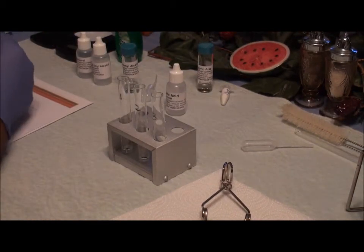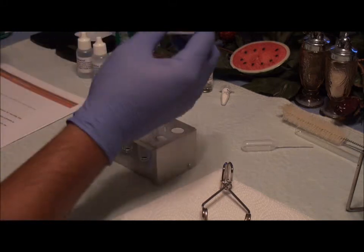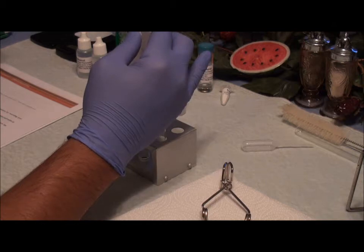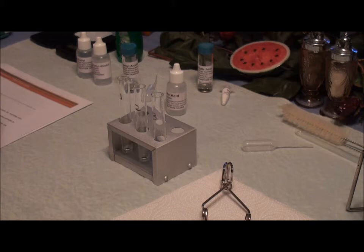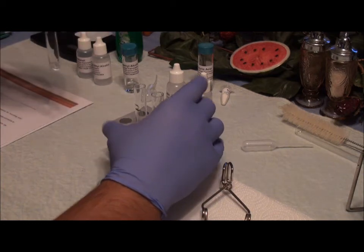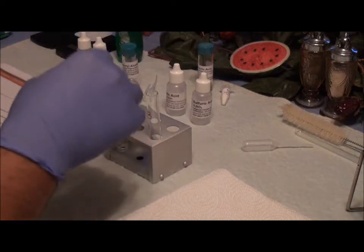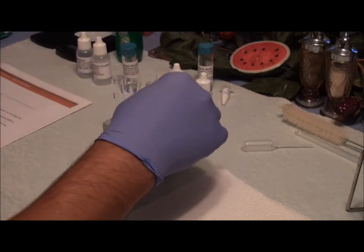And I'm going to put five drops of the isoamyl in test tube number three. Then I'm going to add two drops of sulfuric acid into each test tube.